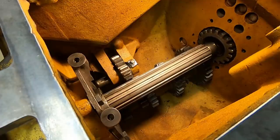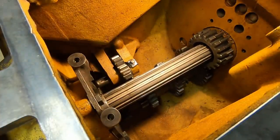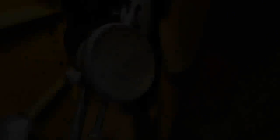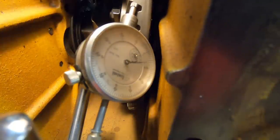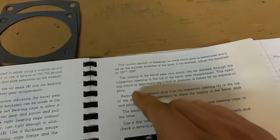Before we can do any measurements, I'll put the input gear in place - that's going to support the front of the pinion shaft. Dial indicator is set on the bevel gear. Let's see what the backlash is. Looks like 45 thousandths. Just like I thought - we're pretty wide yet.